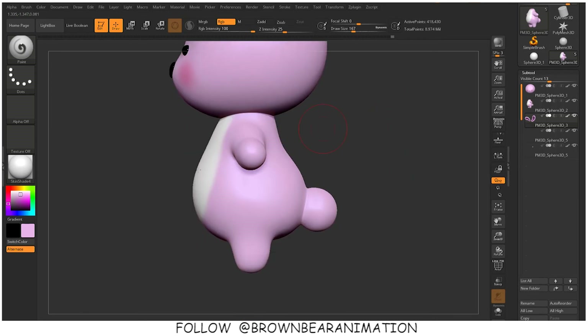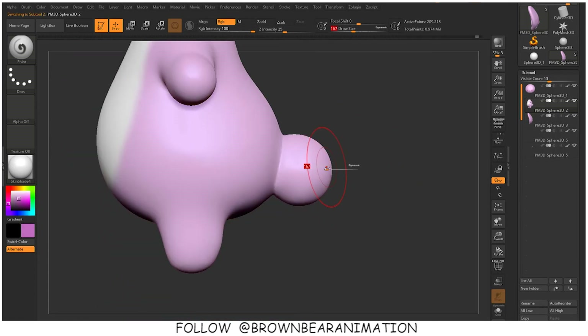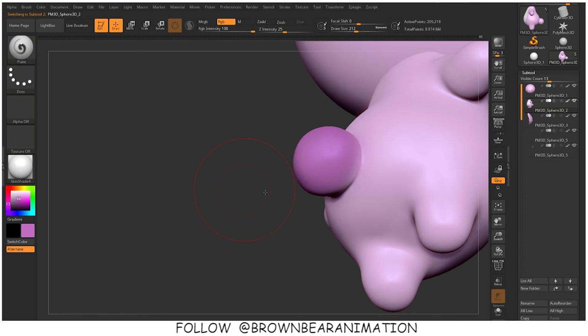I am changing the tail color, making it a little dark pink. At this time I am just coloring the model however I want. And here is our bunny model completed with the colors — you can render it out for the final image.